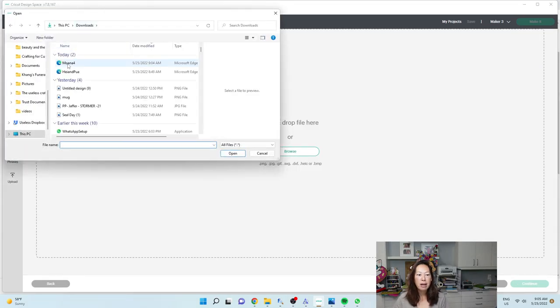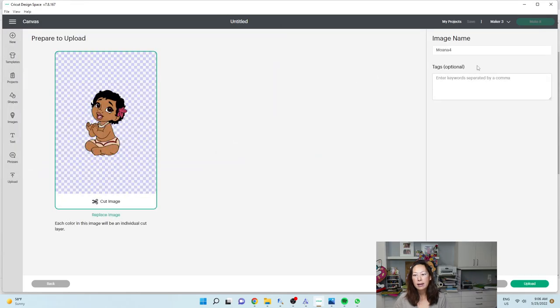We are going to bring in Moana, and I'm just going to change the name to Moana. What's important here though is if it just said something like 'image four,' you do want to change it to something that you can find it again. This will sit in the Design Space image library with all the other images from Cricut. So if you name it something, you can find it later.